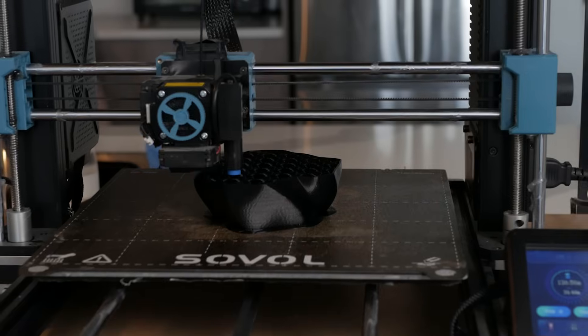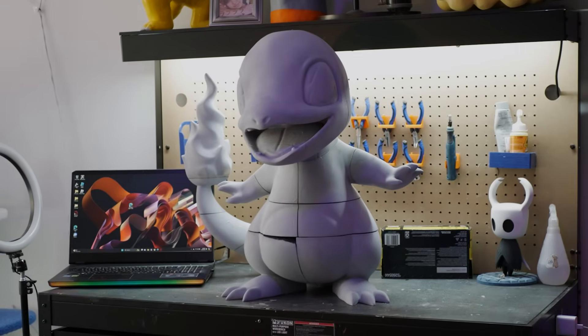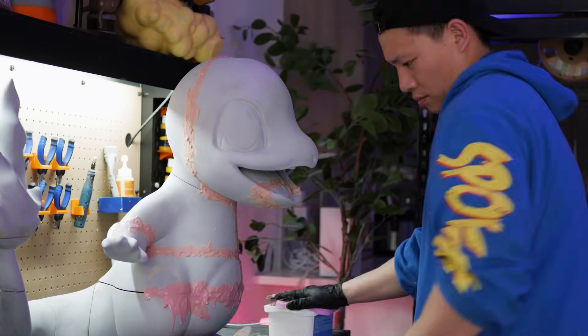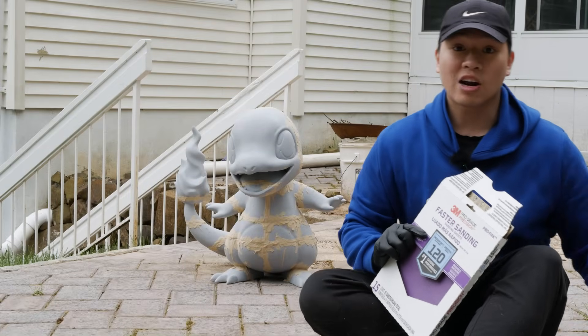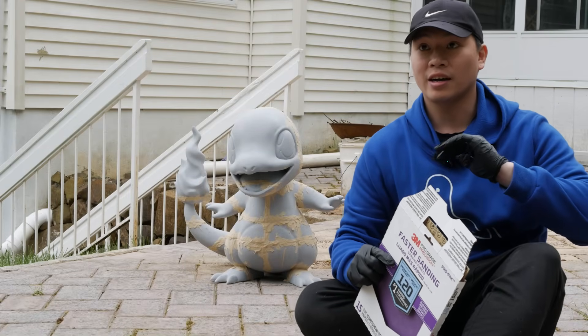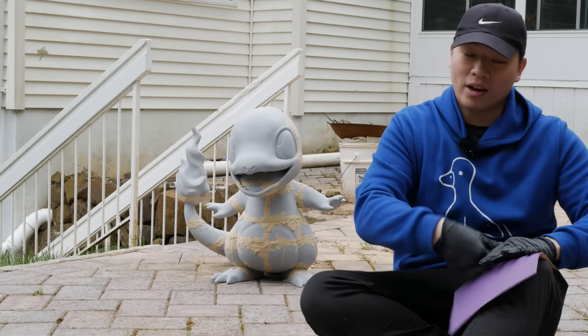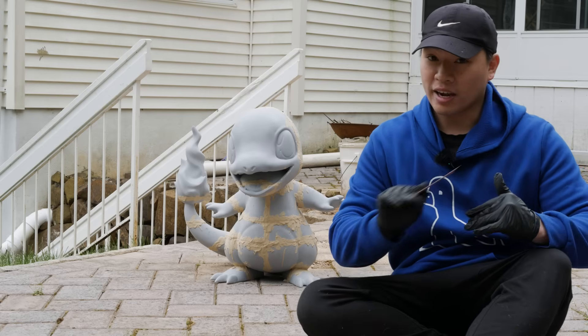The next step is puttying the seam lines. There are some big open gaps where my 3D printer didn't flatten things out, but it's not a big deal — I stuff the gaps with putty and then smooth it out by sanding. Start with 120 grit sandpaper first, not 220, because 220 alone will take a very long time, especially if the putty has been sitting out for a while. Once you get to the even part of the layers, then you can switch to 220 grit.